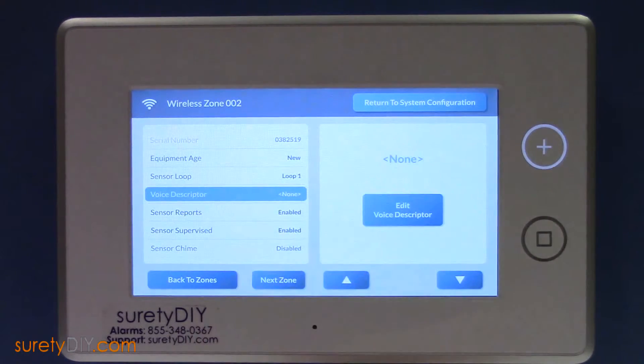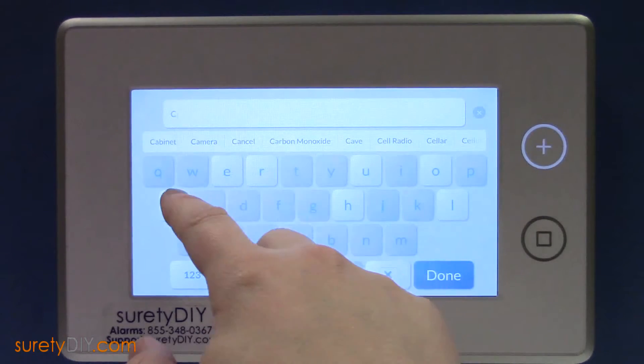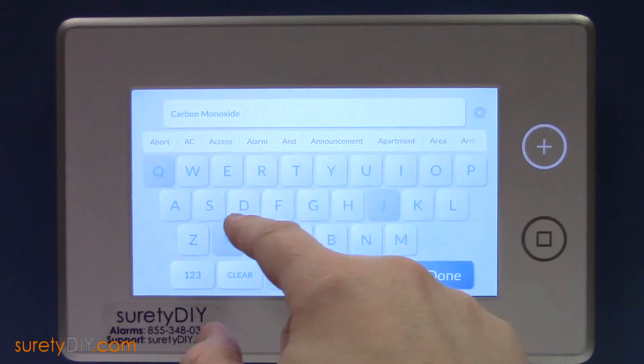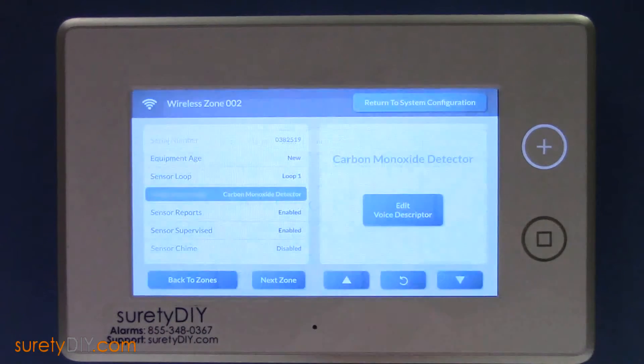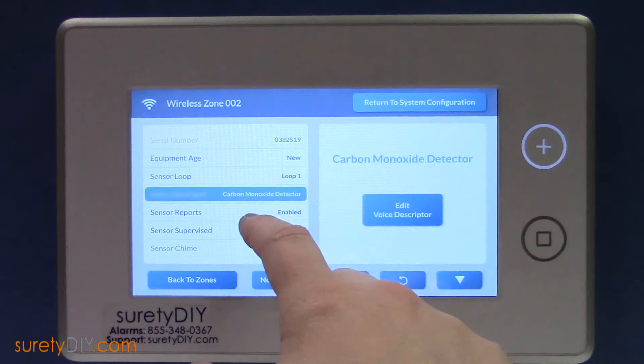Now it's time to choose an appropriate voice descriptor for the alarm. Lastly, pick your favorite sensor chime.